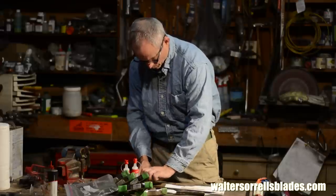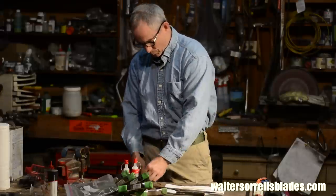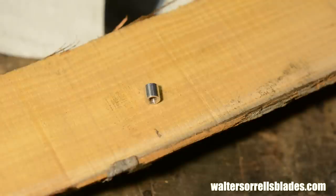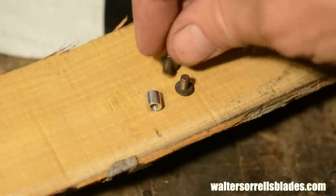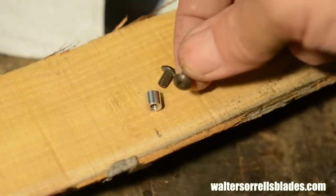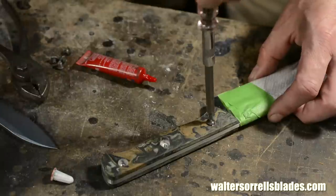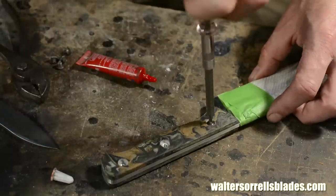I'll be adding the handle scales. I use a kind of unusual fastening method here. I'm taking two opposing machine screws and attaching them in the center of the tang using a little quarter inch threaded insert. Not really my favorite approach, but something different. I'm using cap-headed Torx drive screws.